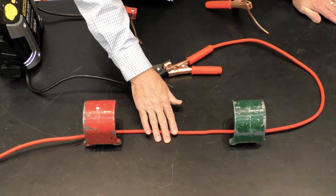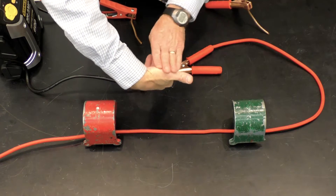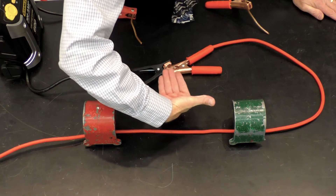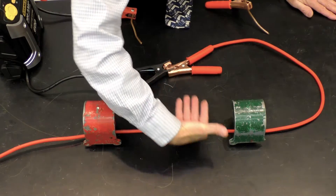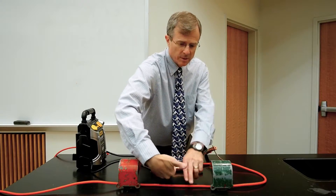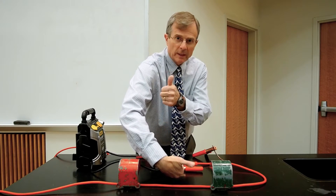Using the right-hand rule, I put my thumb in the direction of the current in the wire, my fingers in the direction of the magnetic field of either one of these magnets, and the force on this wire will be directly upward.